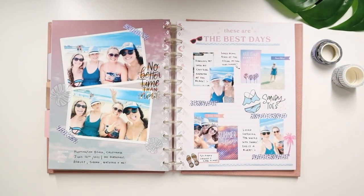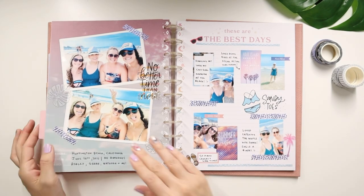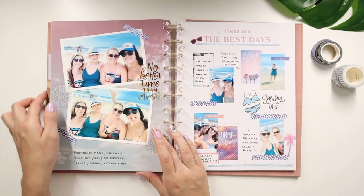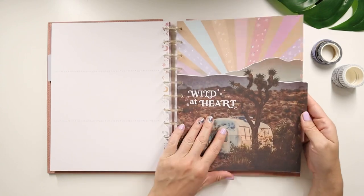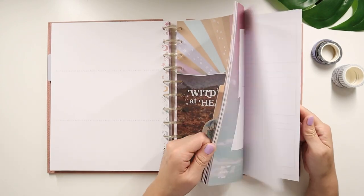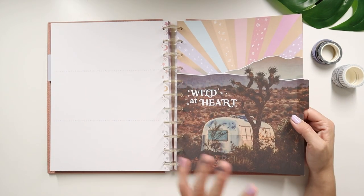Alright Vibe Makers, I think this section is done — did you see how easy it was? I selected this and I'll probably label this with 'Travel.' I do want to do one for Go Wild, so I think I'm going to save this one — the one that says 'Wild at Heart' — specifically for that. I could always buy an extension pack and add more if I need. You can use each of these dividers to separate each section.